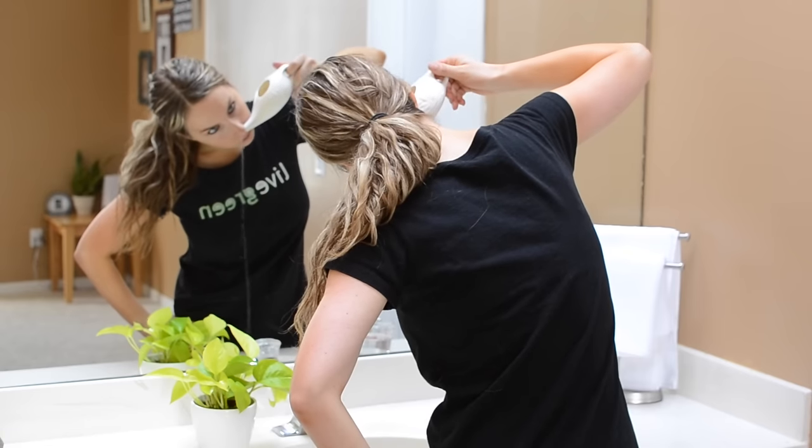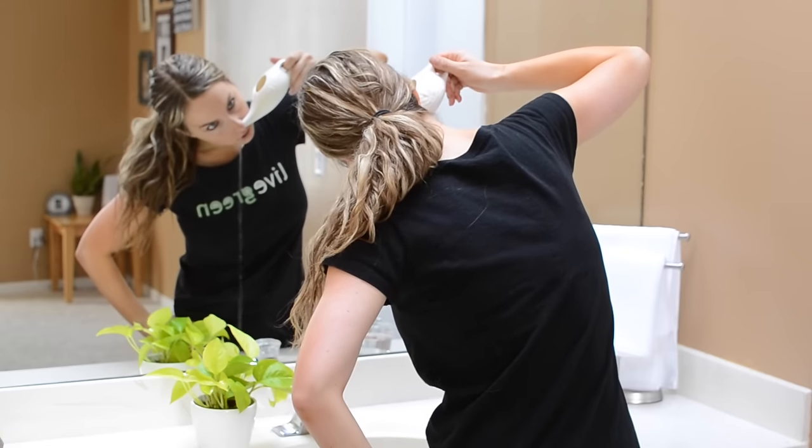Hey everybody, it's Ashley from Ashley Screen Life and today's screen tip is all about how to use a neti pot. A neti pot is basically where you use a little teapot-type tool to irrigate your nose with a water-salt solution. I have come to love my neti pot — it has helped me transfer over from using traditional allergy medications to just a neti pot, so it's a great green alternative for those of you allergy sufferers out there.